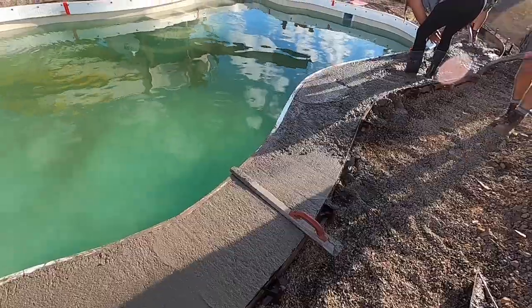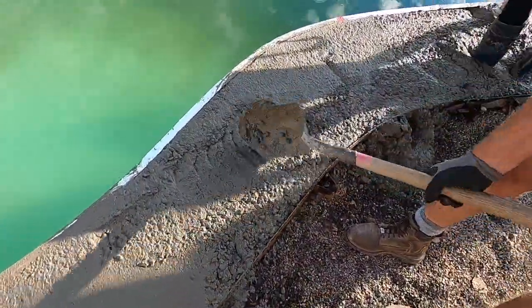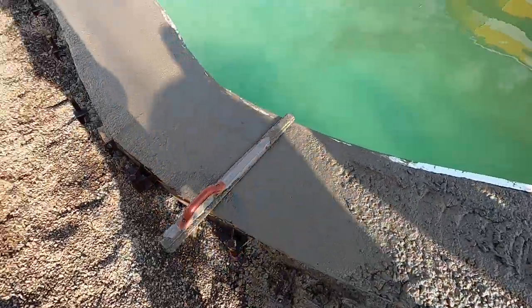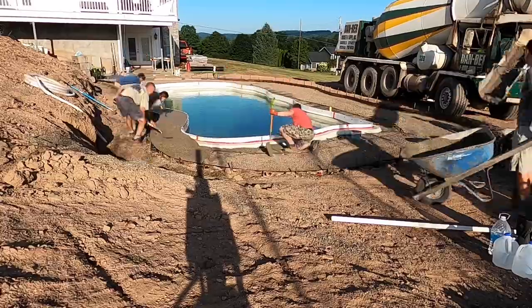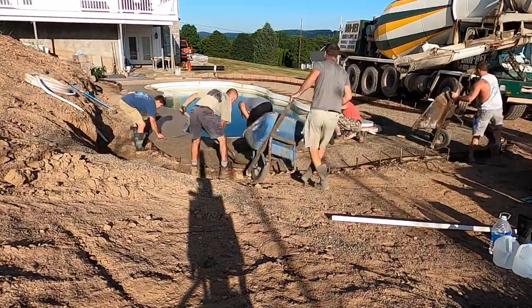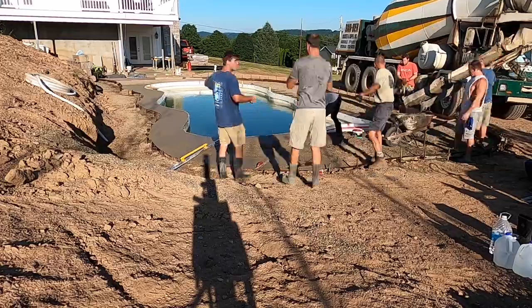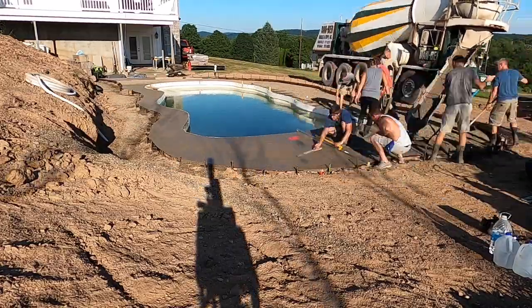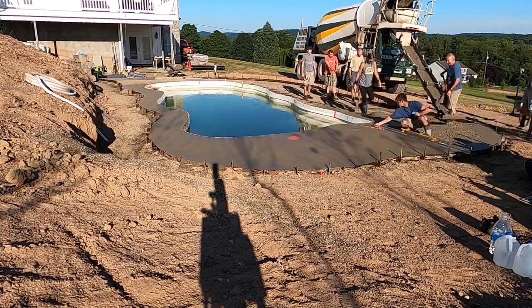Moving right along — the guys are wheeling, Dave's getting it all ready, my mom's working the edges, and I'm coming through with the darby making it flat. We just go around the rest of the pool like that. My mom makes sure there are no honeycombs — shaking the concrete, tapping the edge. Then I took my screed and went around and screeded it.